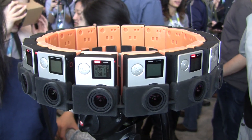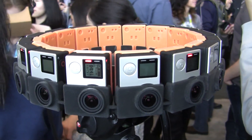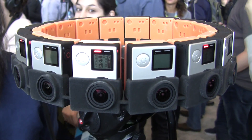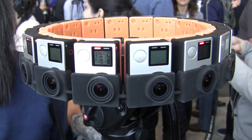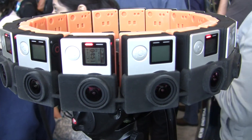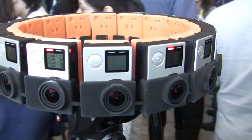Hey everybody, it's Rob Nazarian with Talk Android and we're at Google I/O. There's been a lot with VR and Google Cardboard, and to get a lot of that video done they've networked with GoPro. We have here the prototype: the GoPro 16-cam array.